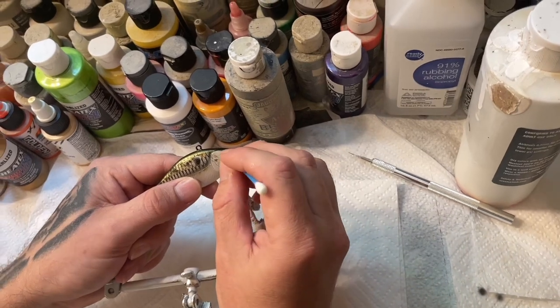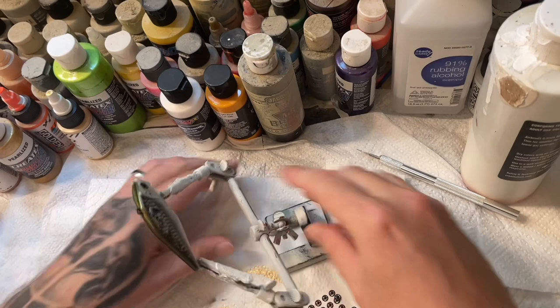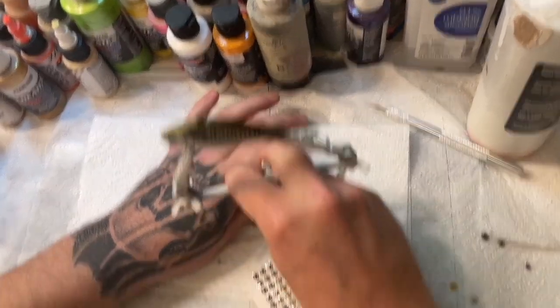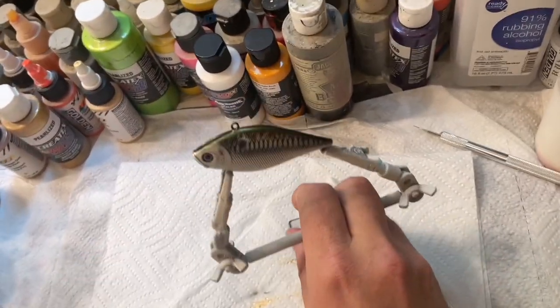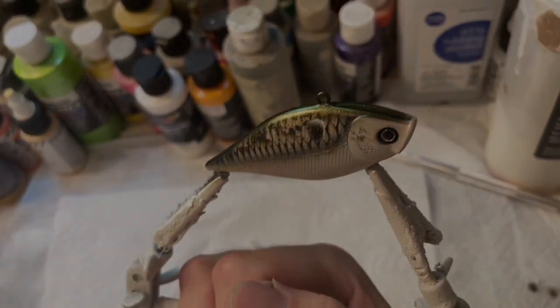It's been a while since I did a video. I hope you guys liked it. I'll probably do another video in about a week or so. But there it is, guys — the golden shad. I'll catch y'all next time. Later.